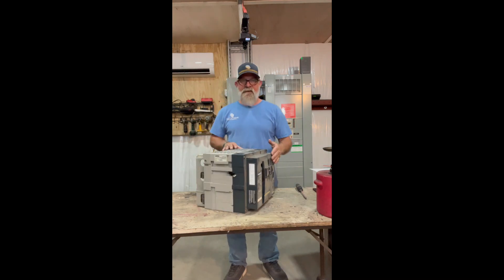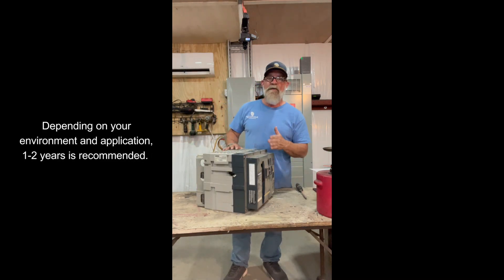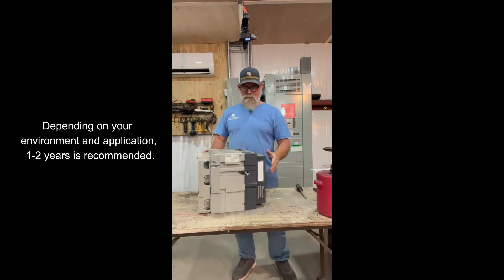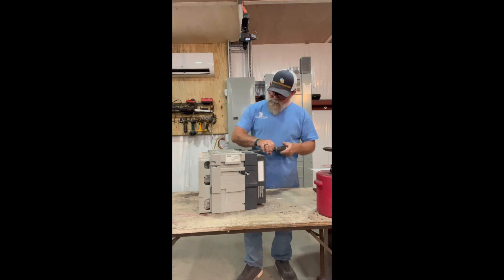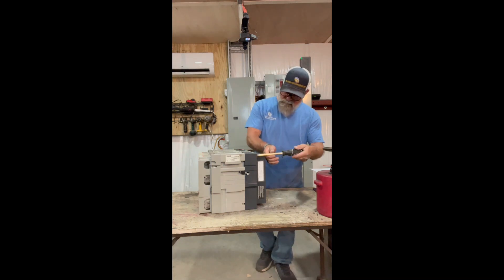Let's go ahead and dig into this bad boy. We've got the cover screws — most of you watching our videos know it's got five screws. We've got most of those loosened for the sake of speed and time. We want to pop our front cover off. Take all your front screws out or loosen them out and get it ready to go.